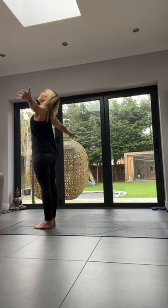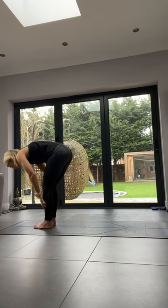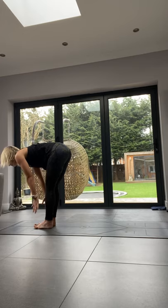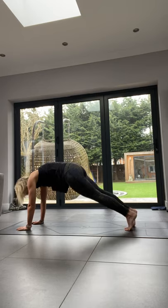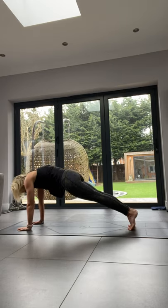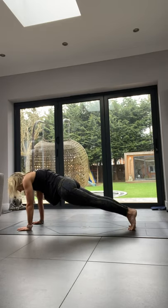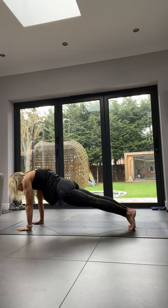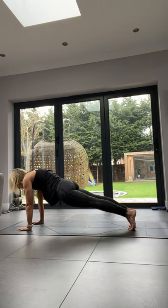We're going to do a sun salutation. On an inhale, raise your arms nice and high with a slight back bend. Exhale, swan dive and hinge at the hips into our forward fold. Inhale to flat back, open up the ribs. Exhale, plank to chaturanga. For your plank, you can either do it on your knees or go upwards — you want your weight over your shoulders on your tiptoes. We're going to hold this for three breaths: squeeze your bottom, belly button pulled towards your spine.